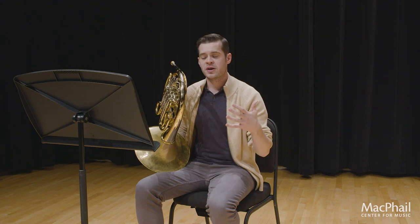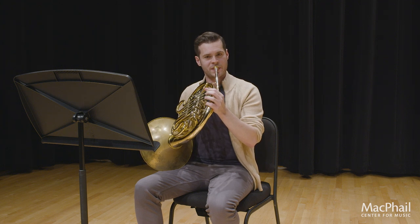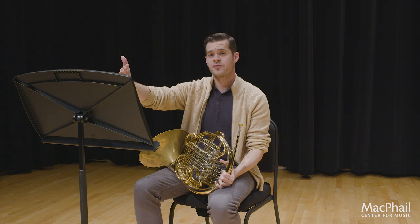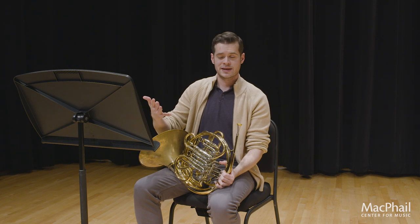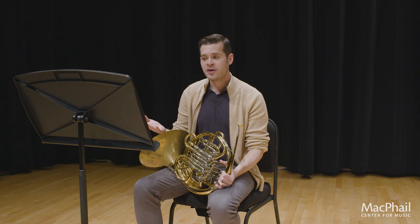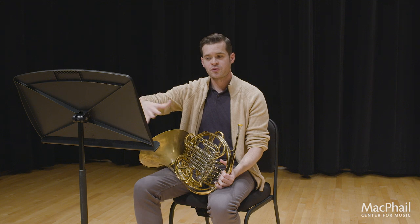One thing that can help, because we're moving from very aggressive air to something really smooth in this register, is flutter tonguing to capture that legato sound. In order to flutter tongue, your embouchure has to be set perfectly and your air has to move through. Basically, you're just rolling your R's in the front of your mouth while playing and buzzing. It can take a little getting used to, but it's a good practice tool to use all the time. If you can't do that, keep making sure your air is pushing through those slurs to keep things really smooth.